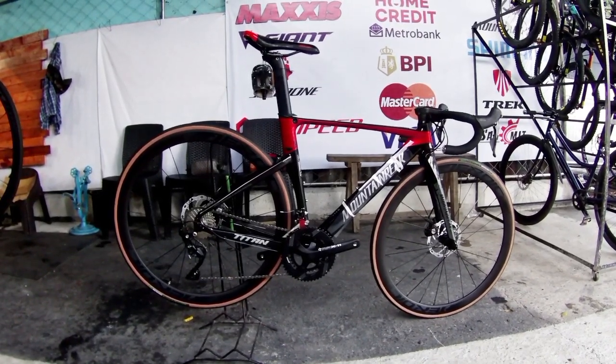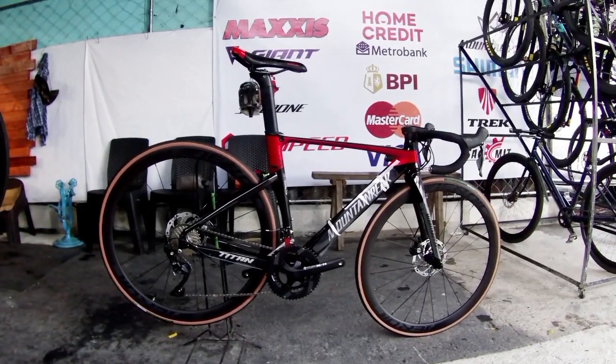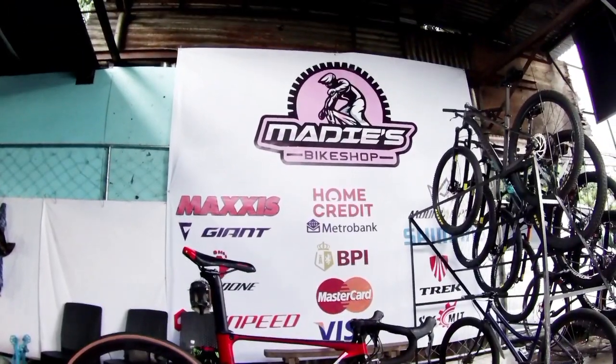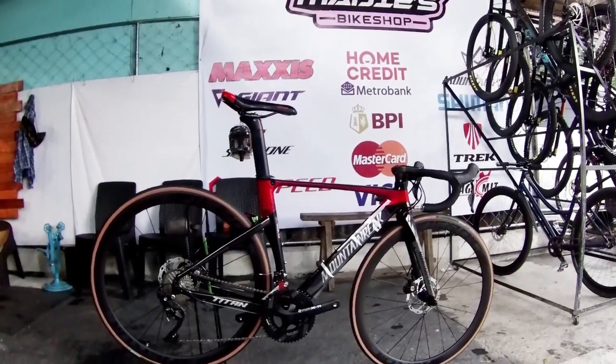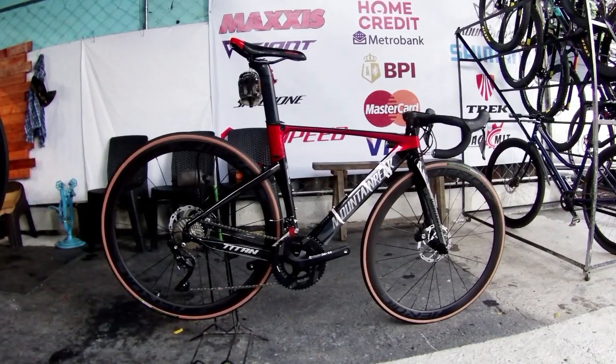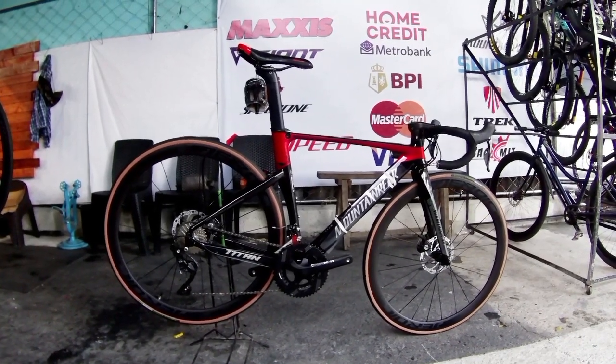Welcome back again to our YouTube channel. How are you? I hope you're all good today, mga idol. For this video, mga idol, we'll be here at this bike shop in Cougad Lawin, Quezon City. We'll be doing a bike check on this new arrival here at their shop, Mountain Peak Titans.